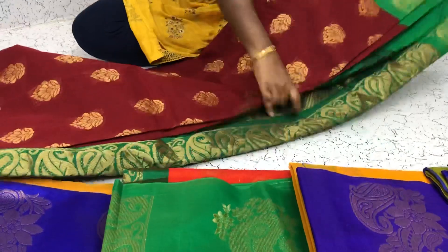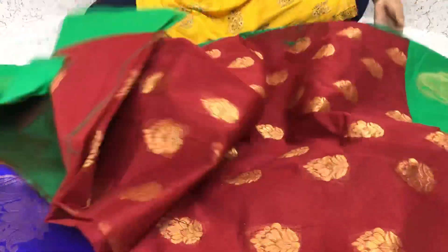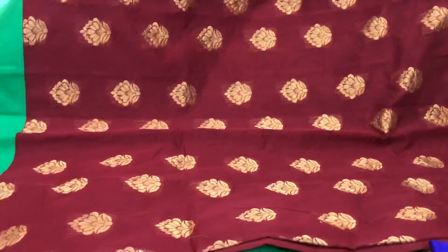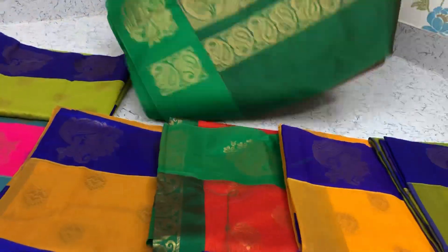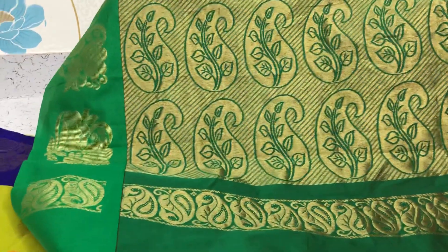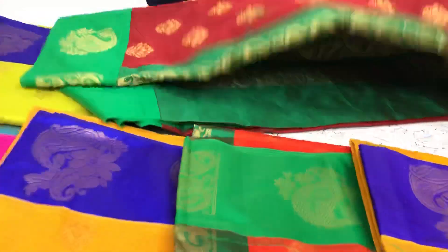Maroon with the green border saree. This is the pallu of this saree. Running blouse, contrast running blouse.